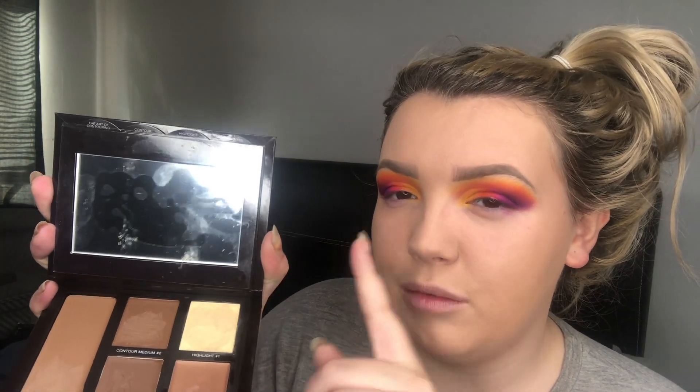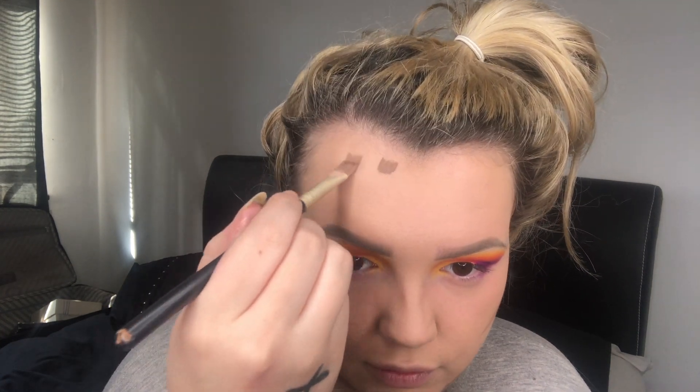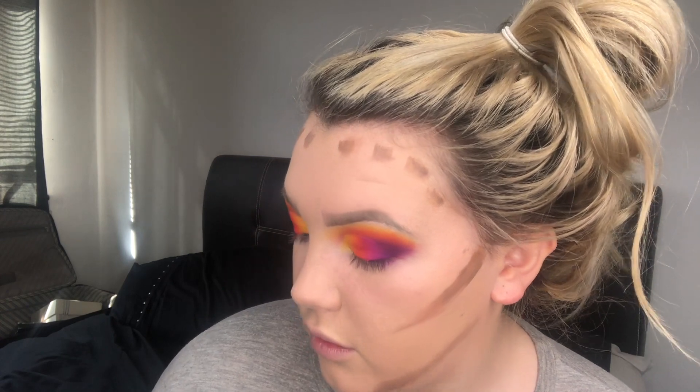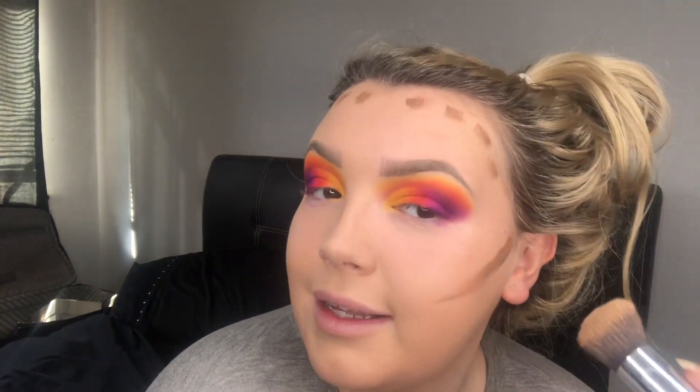I'm applying the contour with a flat brush by Ellen Tracy, going into shade two and applying a stripe underneath my cheekbones, taking it up slightly. I'll also put some on my jaw, under my lips, the side of my nose, and a few dots around my hairline. I used to always use the Anastasia Beverly Hills one but got lazy with cream contour. Using my foundation brush in circular motions to blend — this stuff blends really easily with a nice smoothness, and it has a perfect combination of not looking streaky but also not disappearing.